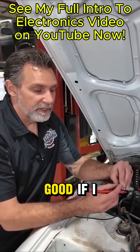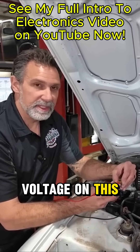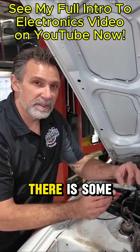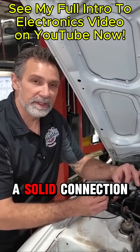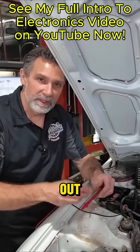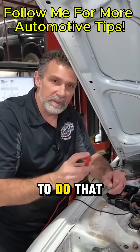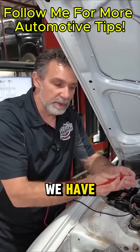That means the fuse is no good. If I check for voltage on this side and I have the same voltage on this side, that means that fuse is good — there is continuity within the fuse. We've got a solid connection on the inside; it's not blown. So we don't need to take every one out and look at it. We're just checking to make sure we have voltage on both sides.